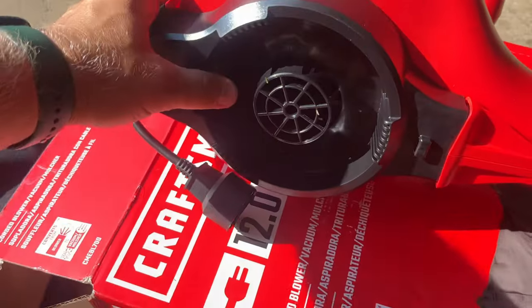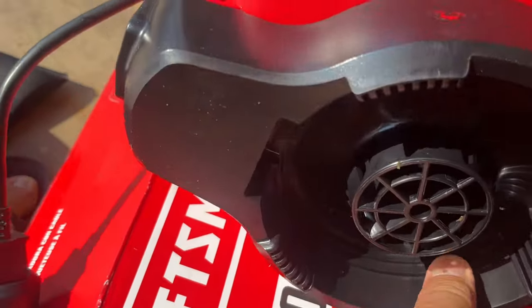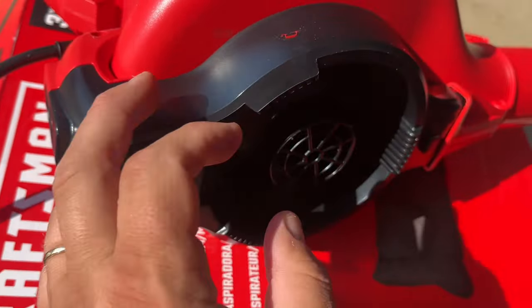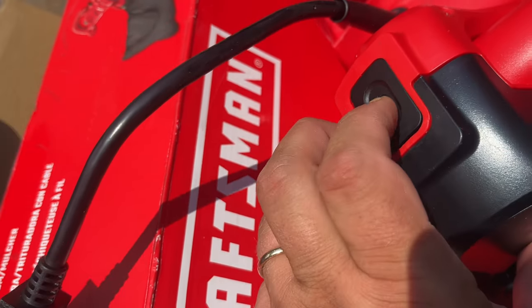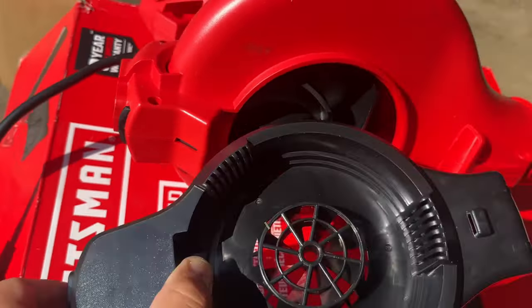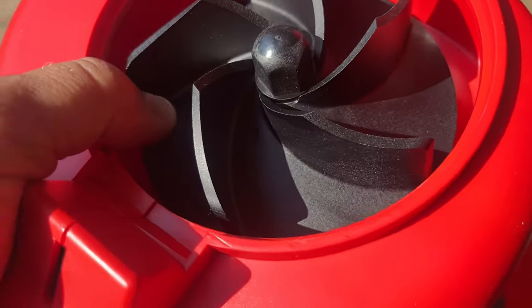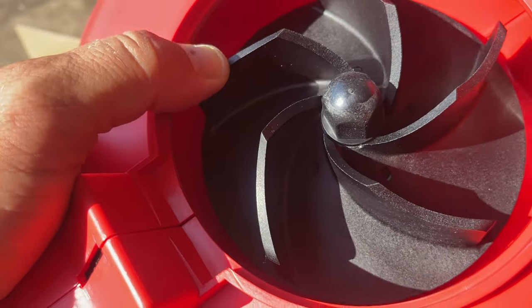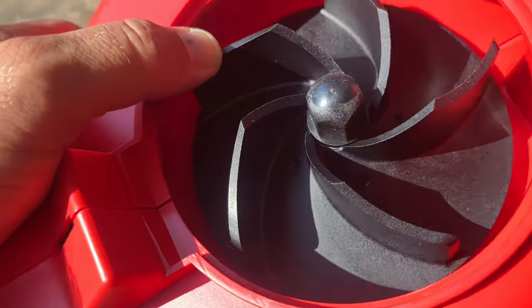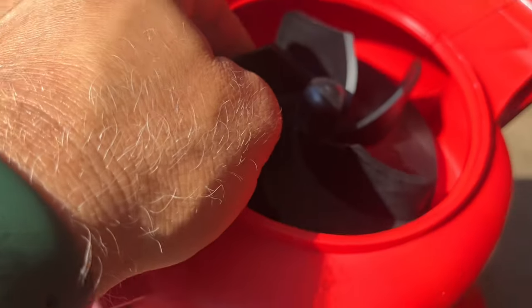On the bottom here, in order to open this you push this button and it releases this part. Now the impeller — it's plastic. I thought this impeller would be metal but it's not. It's plastic, but it feels like very, very hard plastic.